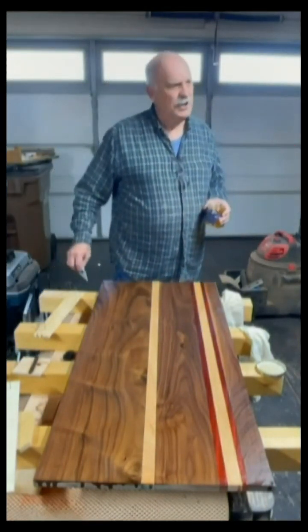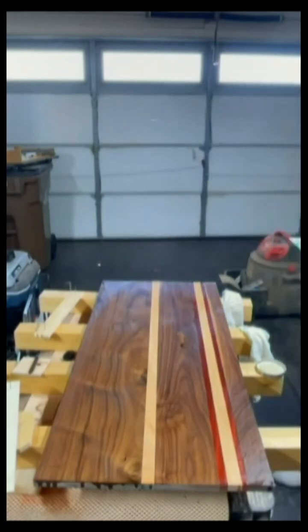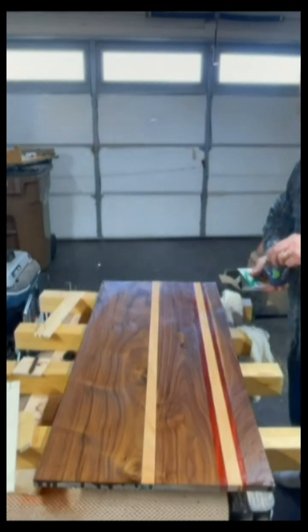It really pops that color out. I love it. The wife approves.